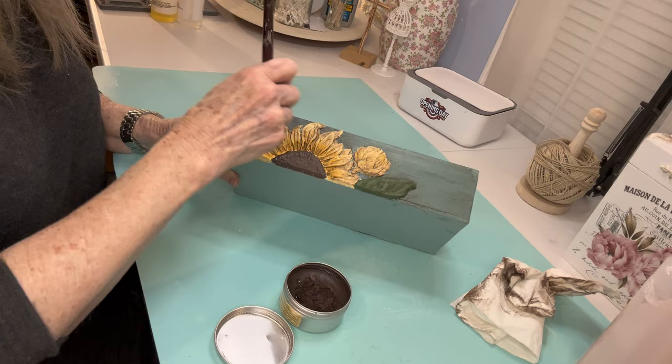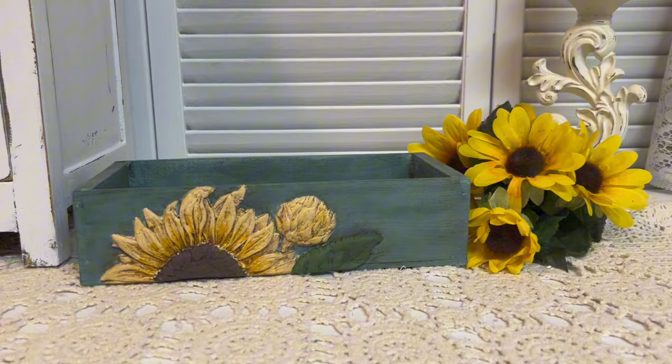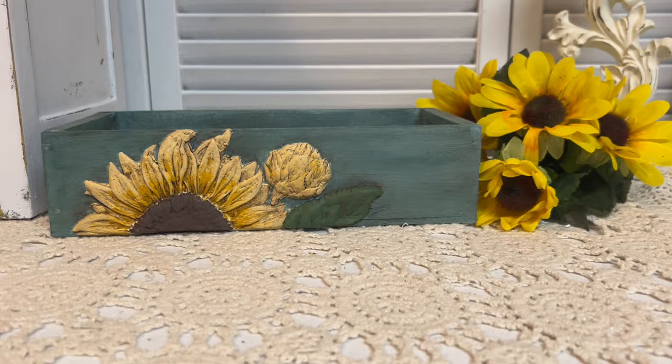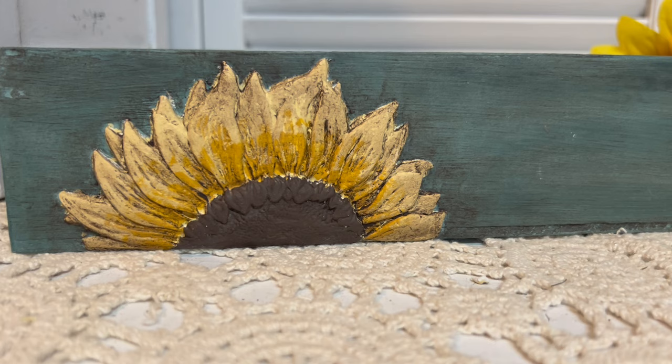Once I put that dark wax on the sunflower, it really makes all of those details just pop out. Look at this — this is one side of it. Isn't that just beautiful? I'm really glad I put that mustard yellow in, because I think it added so much to that box. This could be a box sitting out on your counter to throw your keys or change in. And this is the other side of the box. Do you like this color combination? I thought it would be just a little bit different.